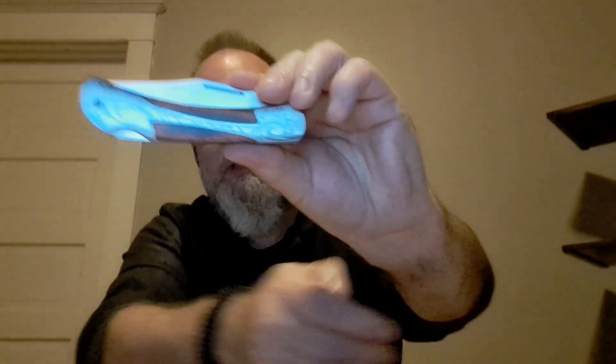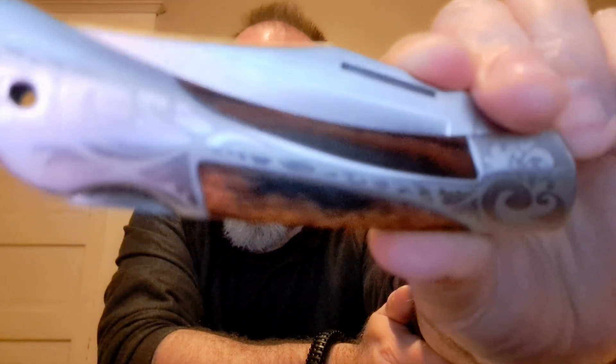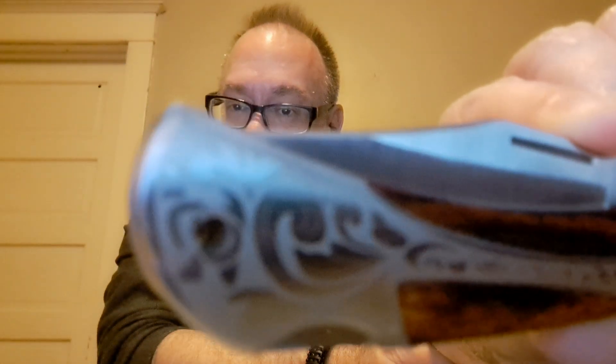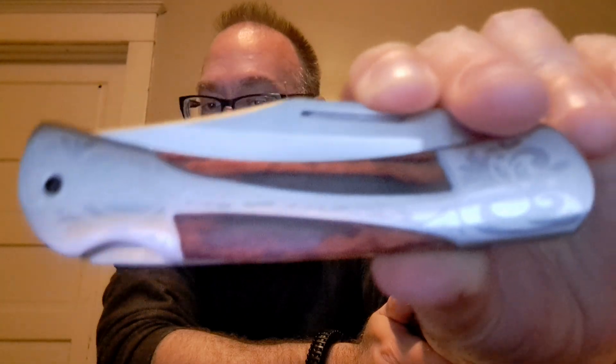What caught my eye about this knife — and I'm going to show it up close here — was actually, to be honest, the look of it. I like that design that you see on the nickel bolster, and then sort of laid into the wooden inlay handle with that real decorative engraving. I like that wooden inlay in the handle, and it's a rather sizable knife.